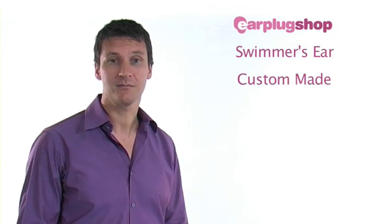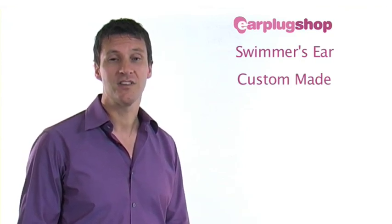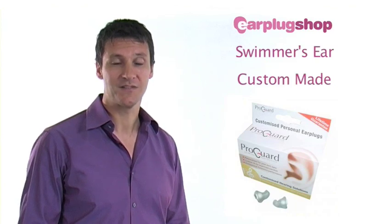Your impressions are painless and simple, and once completed you send them back in the prepaid box that has already been supplied. Your custom earplugs will arrive in 10-14 days right at your doorstep. The cost of this is included in the purchase price. The beauty of ProGuard custom earplugs is that they are designed specifically for your ears, enabling the very best and most comfortable fit, as well as the highest level of protection and the very best in sound quality.